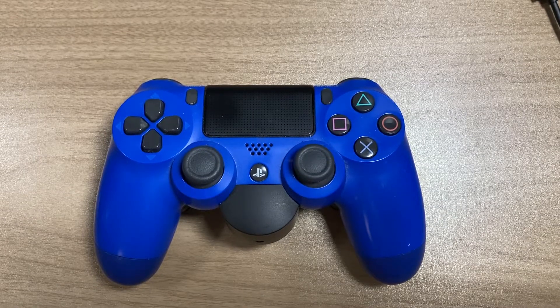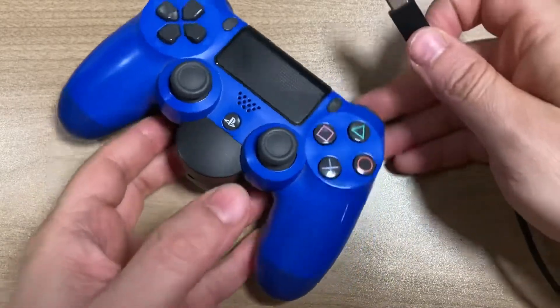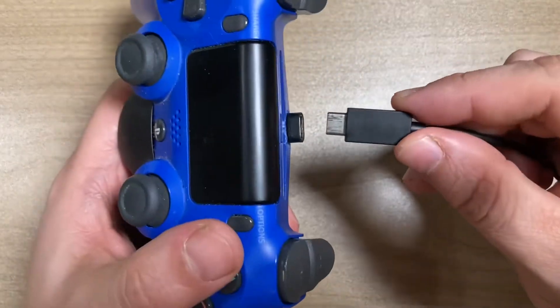Hello comrades, ManCaveRoman here. How to add a USB-C port to a DualShock PlayStation 4 controller? This is how.